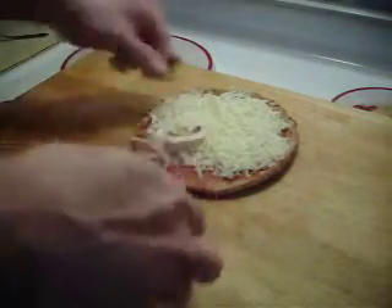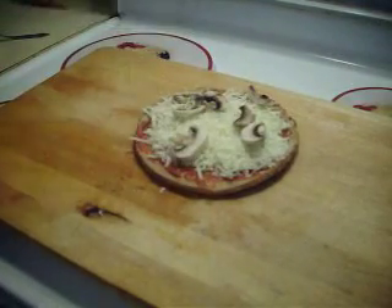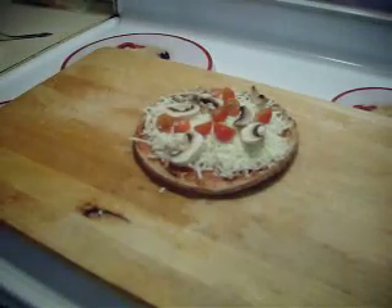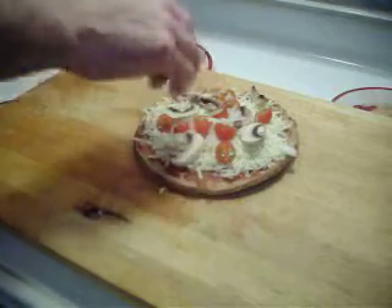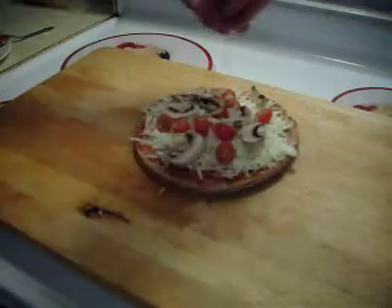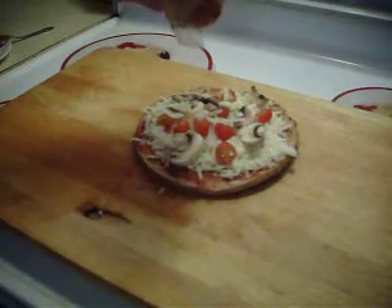A few mushrooms here. Some cut up cherry tomatoes. Diced up onion. Got to have some minced up garlic. And some pepperoni, right from the stick.